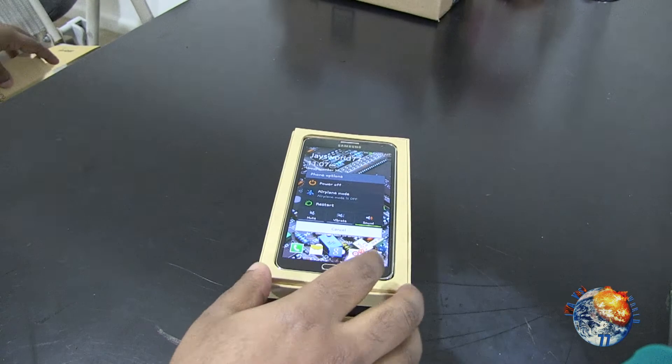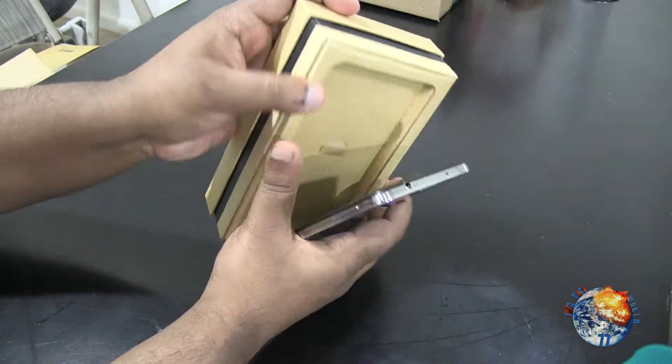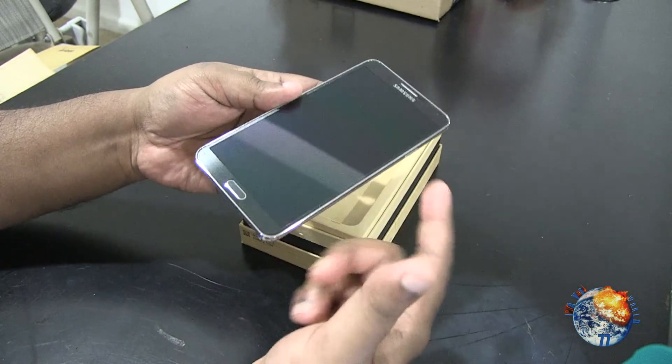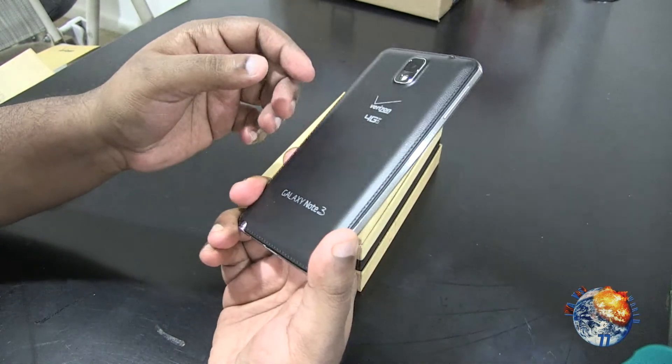There's the phone. Like I said, it was already activated, but I went ahead and turned it on. I do have a screen protector on here. We're going to go ahead and put this aside and see what else we get inside.